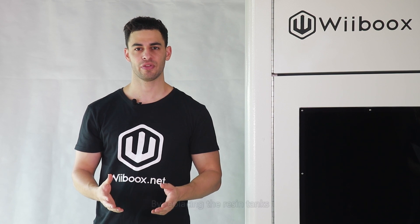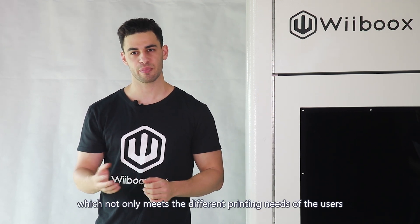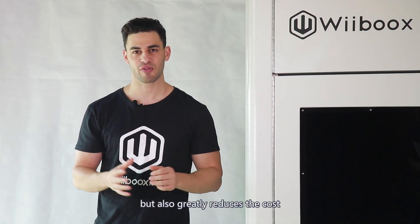By replacing the resin tank, the Webooks SLA 450 3D printer can print a variety of materials on just one device, which not only meets the different printing needs of the user, but can greatly reduce cost.